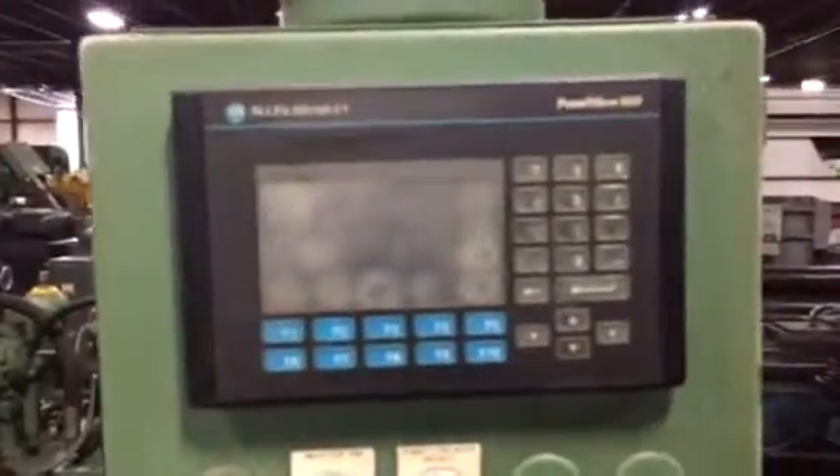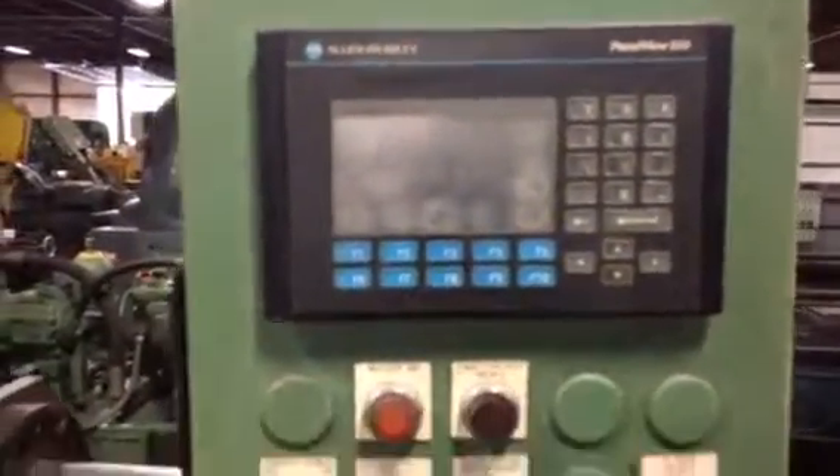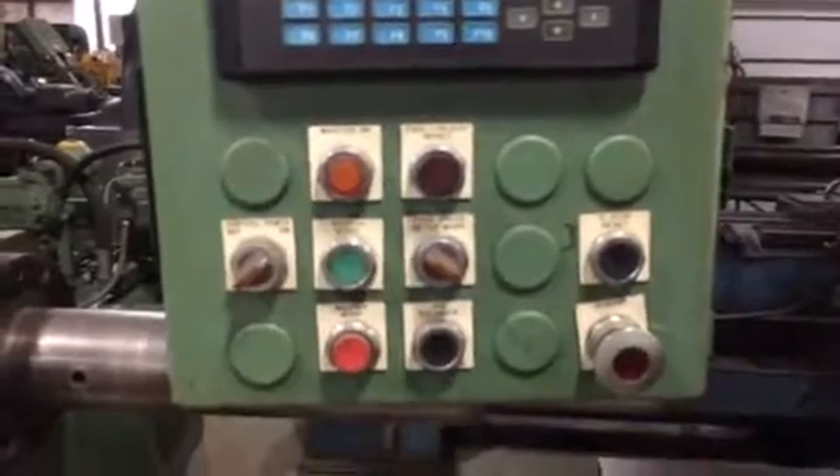That is an Allen Bradley Parker V550 DLC control. This would be a clear indicator...